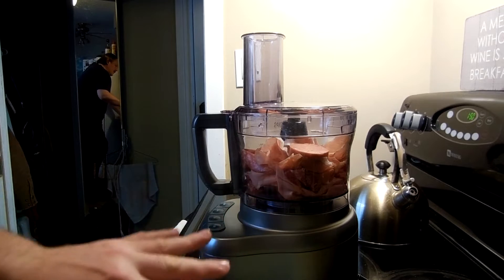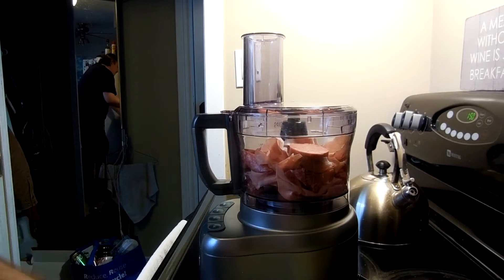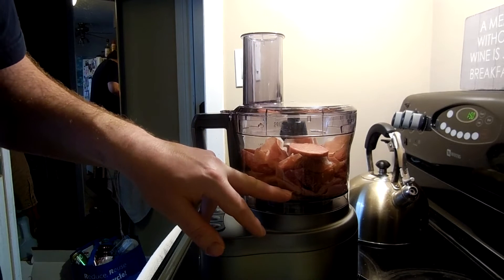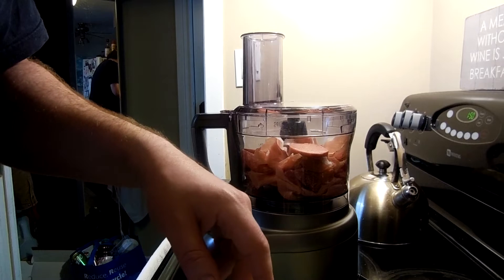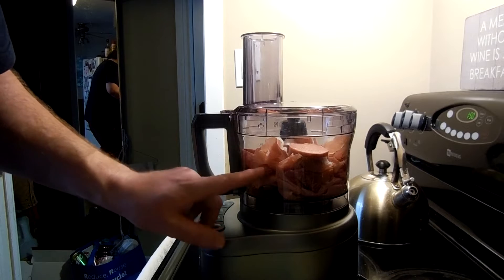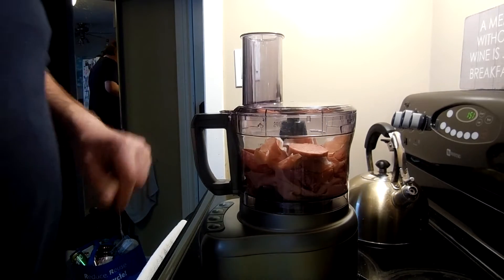We put all our meats in the food processor. We have the provolone, or our cheese — we're gonna do that last. We want to grate all this up to a fine state. We don't want this in the state that it's in; we want to turn it into small stuff. So let's go!